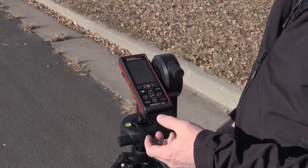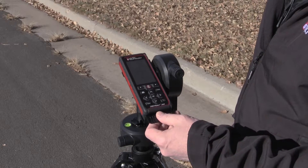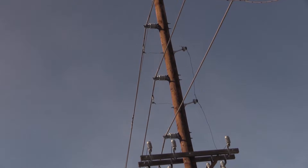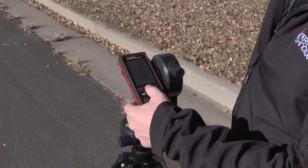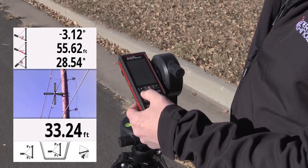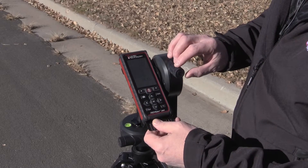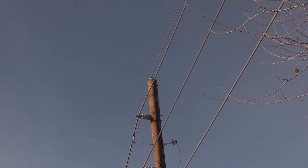I hit the clear button to clear that last tilt angle. I can press the fire button and as I'm tracking up, you can see the height measurement change as I'm moving up. I'm going to go ahead and go to an attachment point. I use the adjustment for targeting, press the fire button, and it captures that tilt angle and a new height measurement. I'll do another screen grab, clear that measurement, then press the fire button so I can track up to the top of the pole and press the fire button to capture.